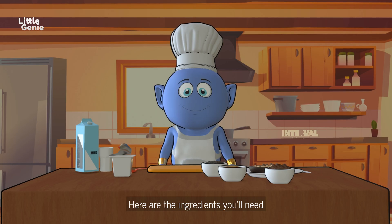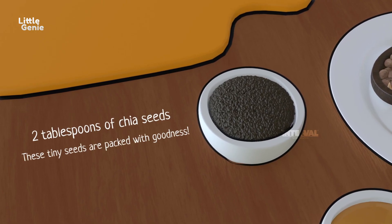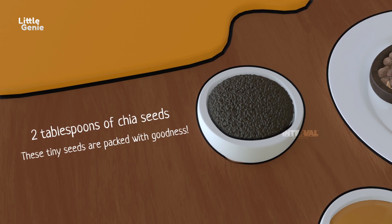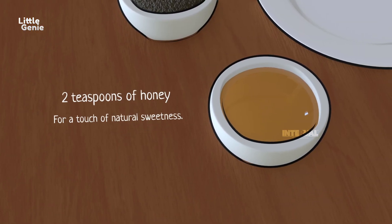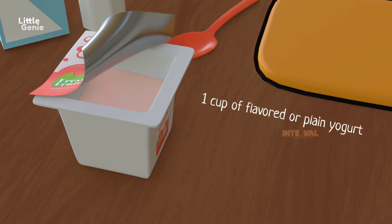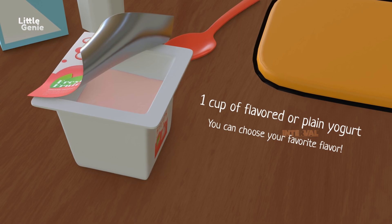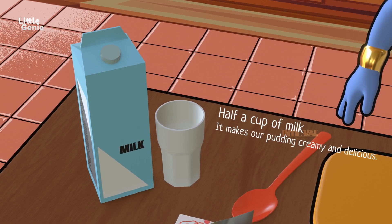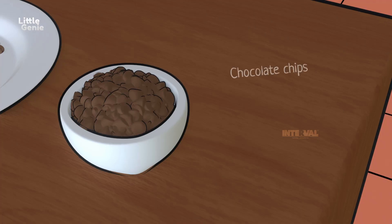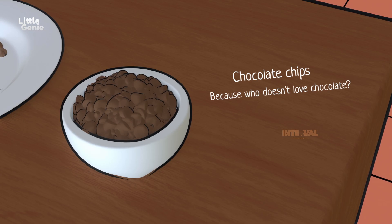Here are the ingredients you will need: two tablespoons of chia seeds — these tiny seeds are packed with goodness; two teaspoons of honey for a touch of natural sweetness; one cup of flavored or plain yogurt — you can choose your favorite flavor; and half a cup of milk, which makes our pudding creamy and delicious.